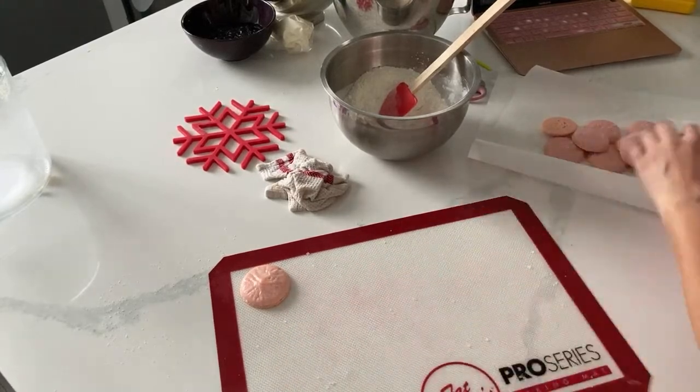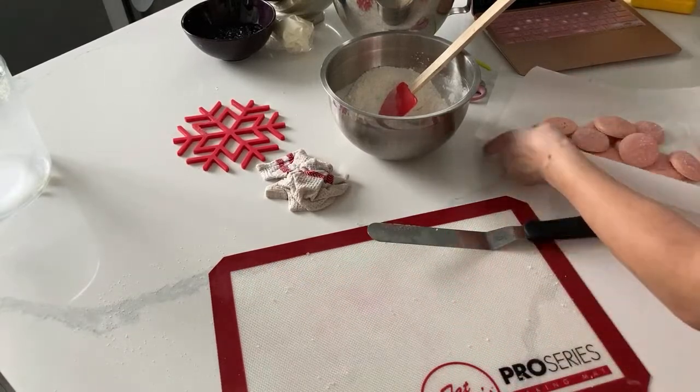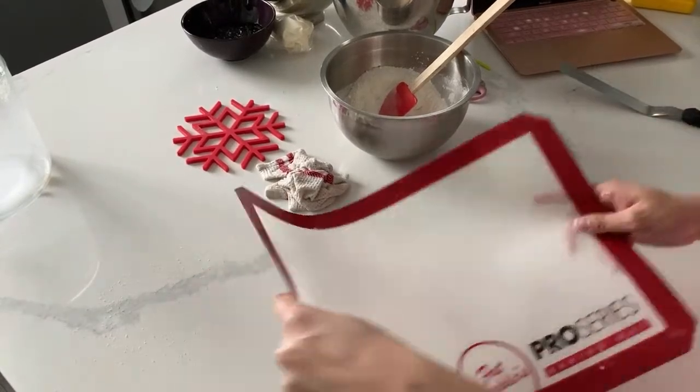This is what I love about the ProMat too - nothing sticks to it. Okay, here we go. Round two, final round of trying to make this recipe work.